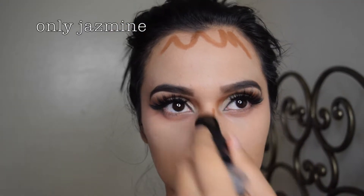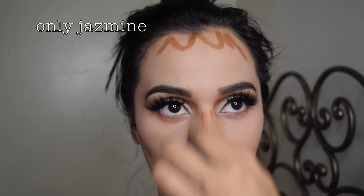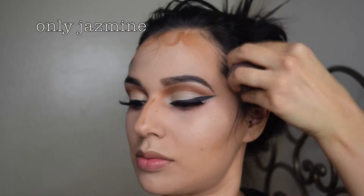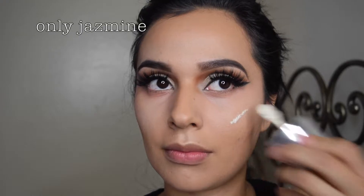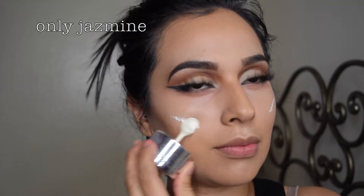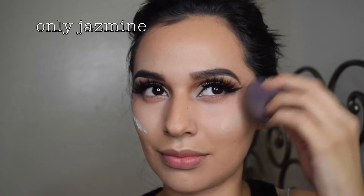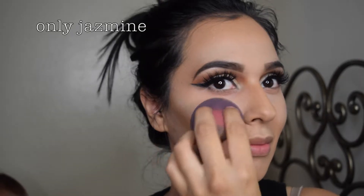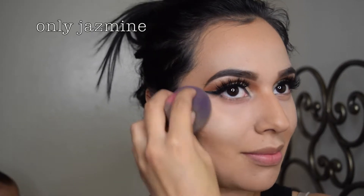Now I'm going to blend everything out and apply some foundation stick from Maybelline — this is the color Coconut. This is my favorite thing to contour my face with because it's very inexpensive and it works so good. I had just added some cream highlight on the cheeks just to give it an extra pop, and of course blending it out with my damp beauty blender.